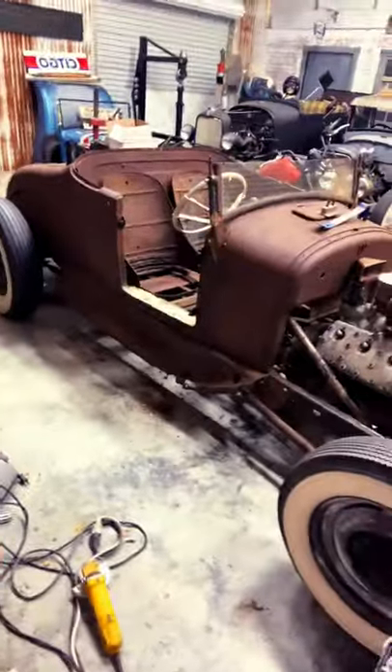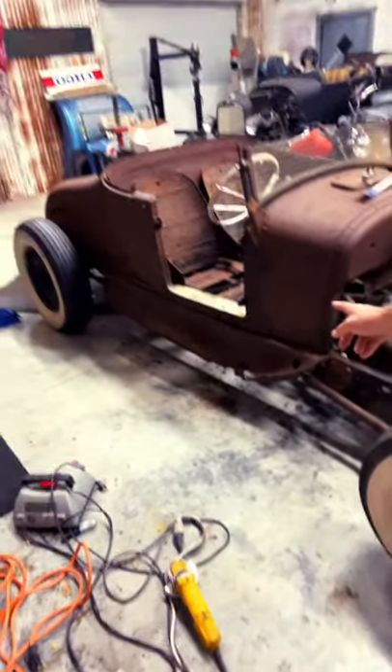I'm down here mocking some things up. If you guys follow me on Instagram and Facebook, you saw what I picked up today — I picked up a set of Model A aprons that I threw on the car, just mocked up. I kind of unbolted the body, lifted it up, and slid those under there.